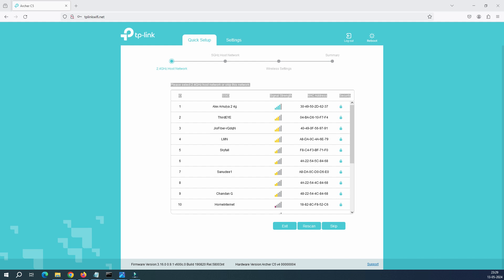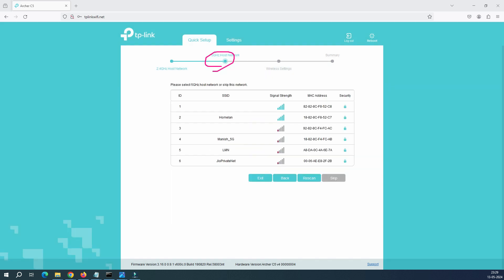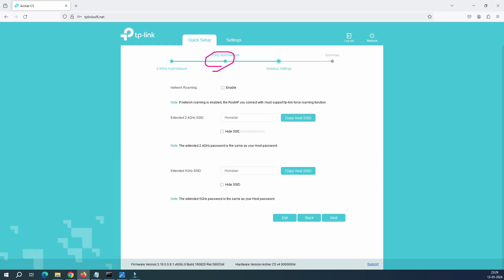I want speed, so I don't want to connect to the 2.4 GHz radio — I'll click Skip and move to the 5 GHz tab, where it scans available 5 GHz networks. I can see my home network here — this is my 5 GHz network. Let's connect to it. It asks whether you want to keep the same name or change it — I'll keep 'Homeland-01' for 2.4 GHz and 'Homeland-02' for 5 GHz, then click Next.